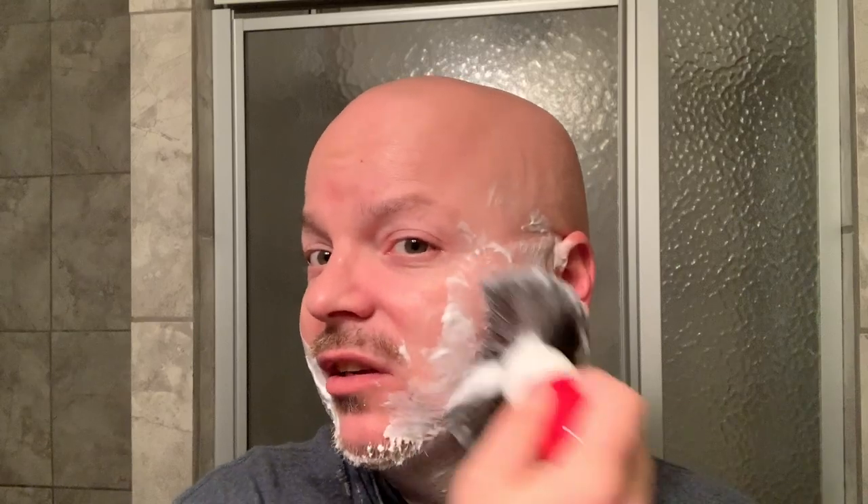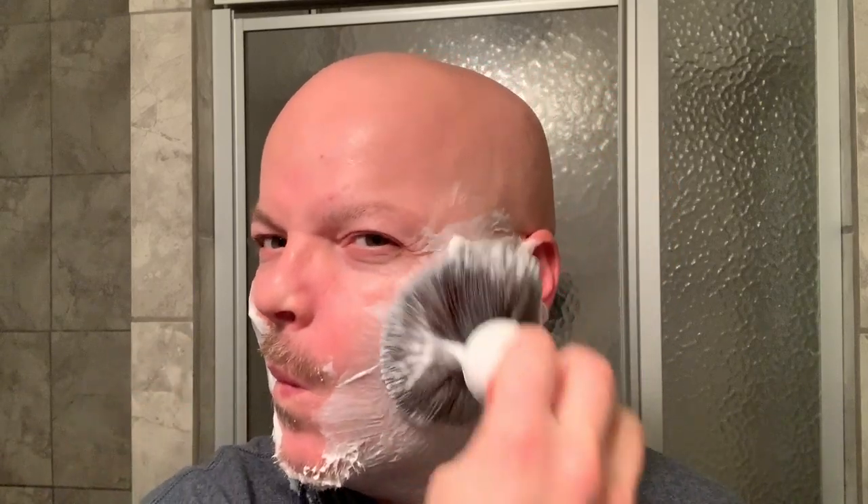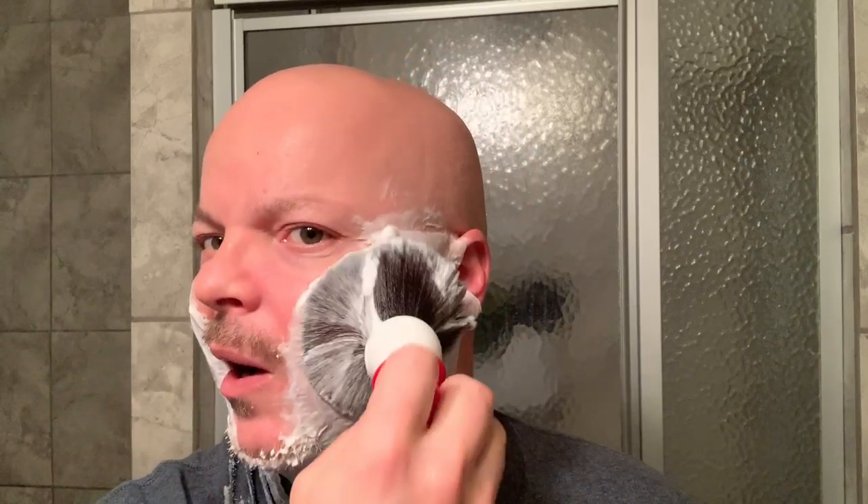So thank you, friend, for sending it. Anyhow, let's lather up here and get ready for our second pass. And yes, I get it on my shirt — so what? I'm in a playful sort of mood.